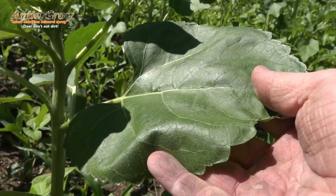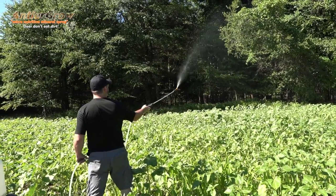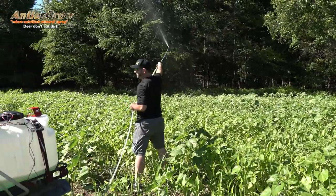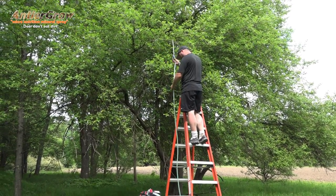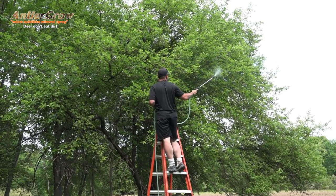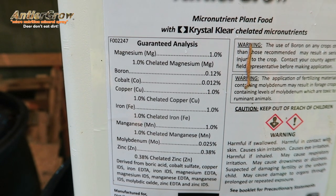A guy messaged us the other day and said he could buy a brand for $50 per gallon. Go look at it — it says three ounces per gallon of water. So how much does that gallon cover? Not very much. If you do the math, that's about two and a half to three acres for $50. Antler Grow is 100% micronutrition, no fertilizer, already has a sticker and surfactant built in. One gallon costs $80 with free shipping and does five acres — so you tell me which one you want to buy.